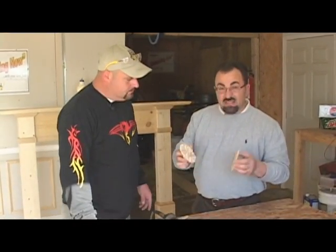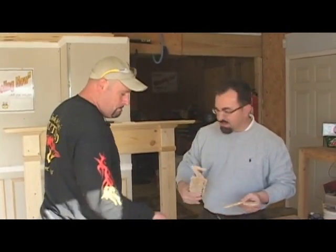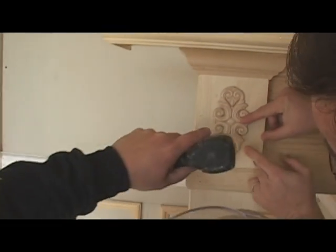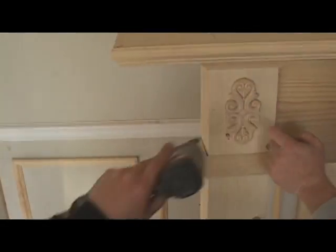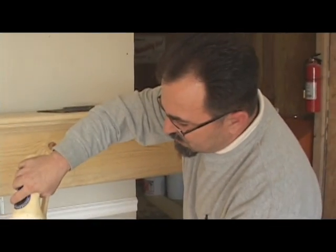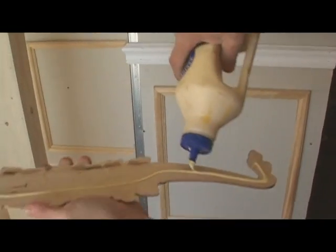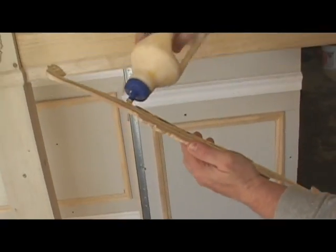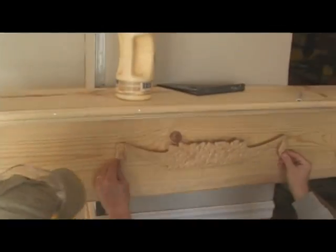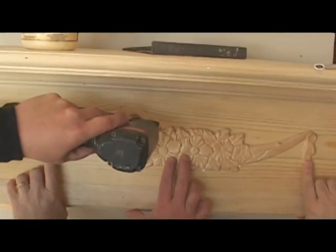The last part of our fireplace mantle is the little filigree pieces we talked about earlier. These are really the finishing touches that make it look good. Something small like this just totally makes the whole face jump. We've already pre-fitted them to make sure we have them exactly where we want them. We put glue on — be sure to get glue on the tails especially on the more elaborate center piece — push it in the center, and nail it. That pretty much wraps it up.